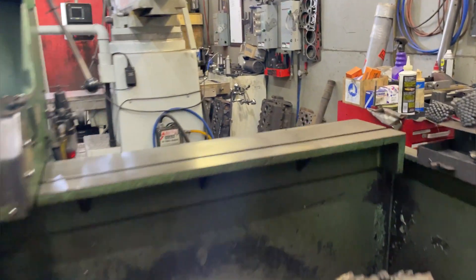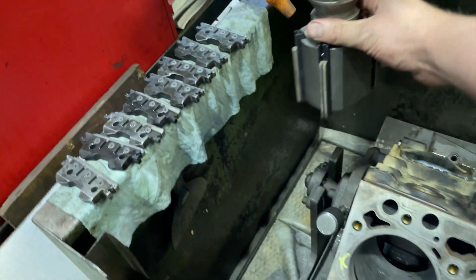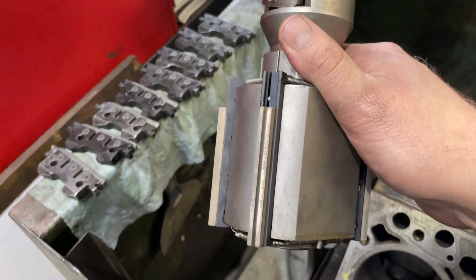I'm changing the way we hone because I'm going to switch over to using Total Seal rings on everything, and they want a slightly different cylinder finish than other manufacturers. I had to buy some new diamonds and a set of CBNs. This cutter piece is actually diamond, and the CBNs are similar — basically you use the diamond to take material out after boring to a certain size, then use the CBN to plateau finish it.